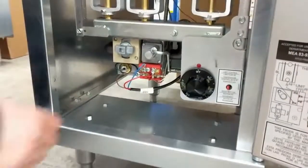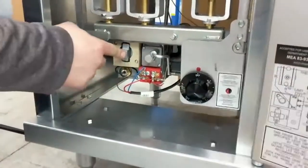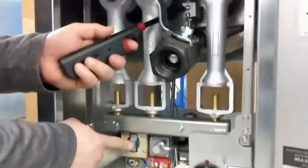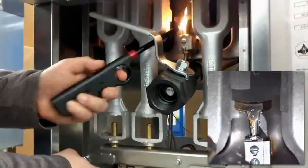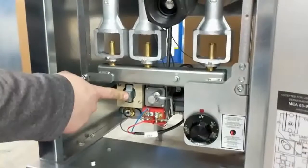To start your Pitco fryer, first turn the pilot knob to the pilot position and push and hold it in for 15 to 30 seconds. Next, while holding the pilot knob in, light the pilot.